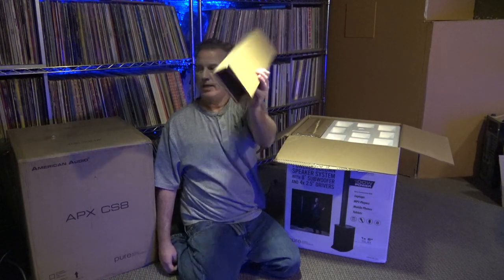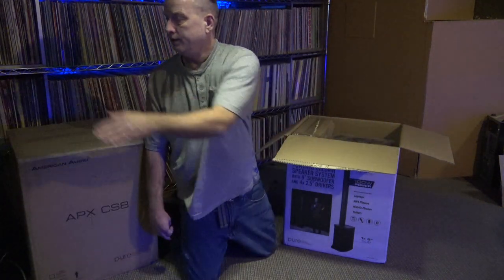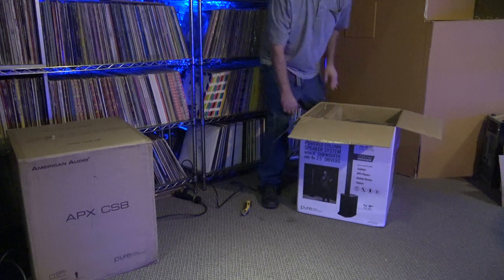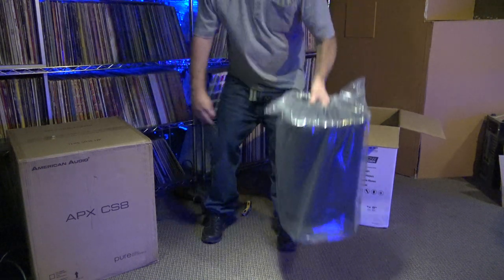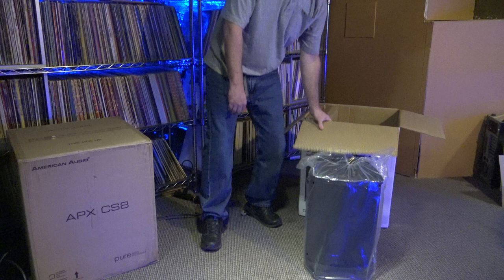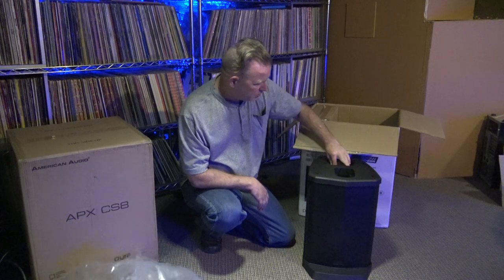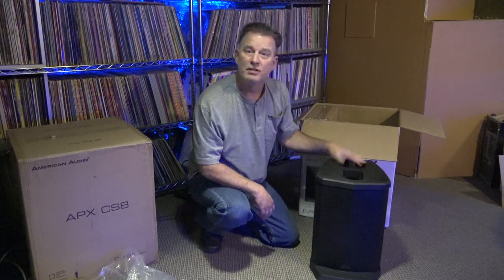The outer box is totally empty — we've got some styrofoam up here. I can see our woofer. I'm going to back this box up and pull that out. It doesn't weigh much, by the way. I thought I saw this thing weighed 40 pounds — no way. This thing doesn't weigh much at all. That's nice. Lightweight.